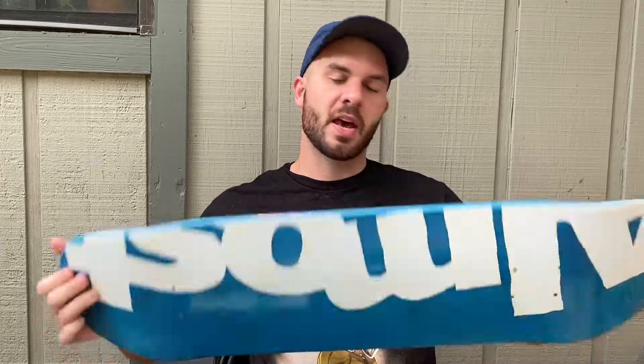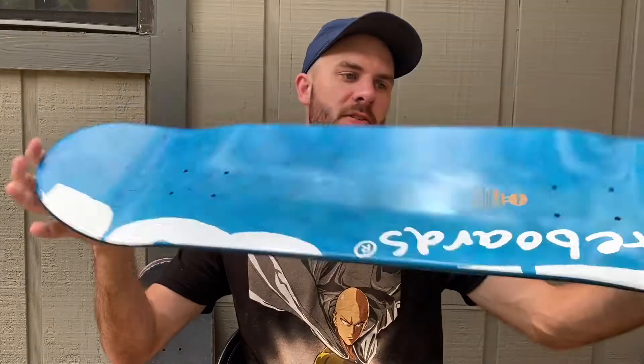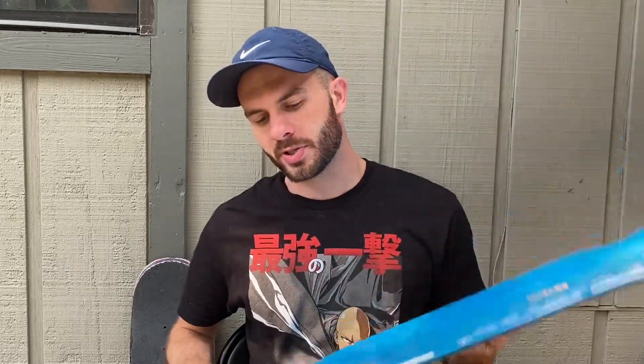On to the topic of the video. Are you even a real skate channel if you don't have a board setup plus Q&A? So that's what I'm doing in today's video. I'm going to be setting up my new skateboard. I am going to be setting up this 8.5 Almost deck. Pretty nice, pretty good looking board. This is the second 8.5 deck that I've ever skated in my whole skate career.